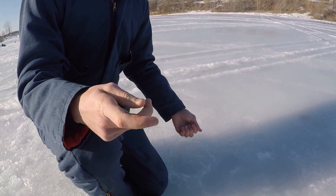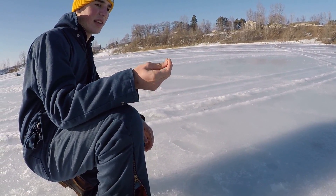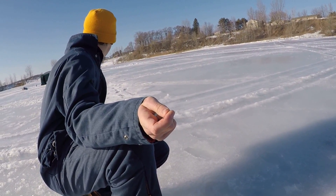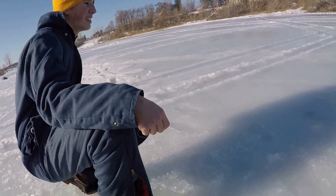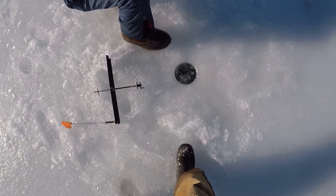It got bit off by a northern pike — that's awesome! It definitely got bit off, not broke off. It pretty clearly got bit off. That's pretty cool — awesome!